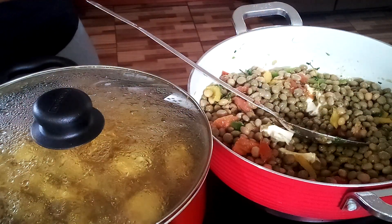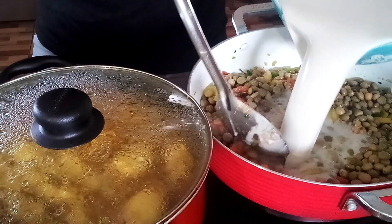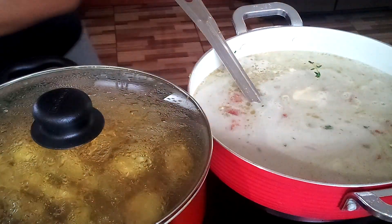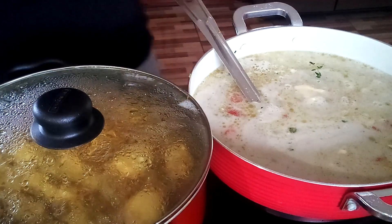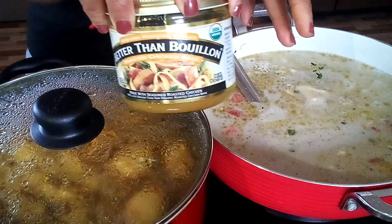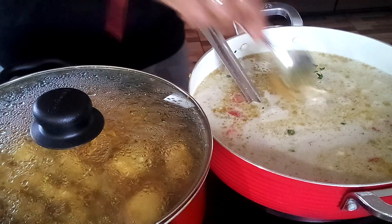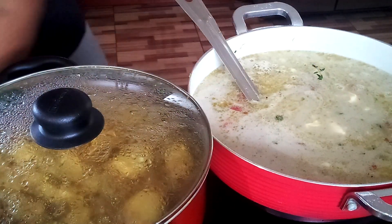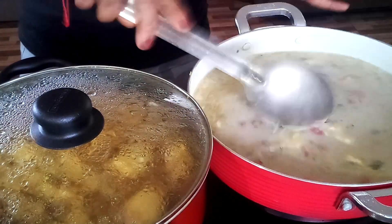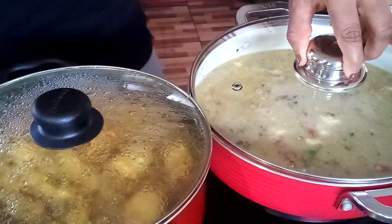I'm going to add my coconut water. Now I'm going to add some bouillon, one tablespoon. Now I'm going to let the water boil, and when we come back we'll add the rice.